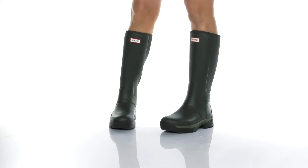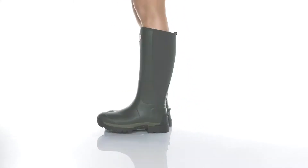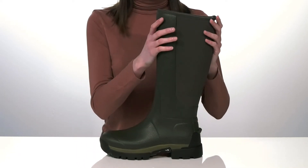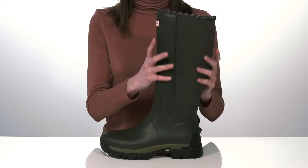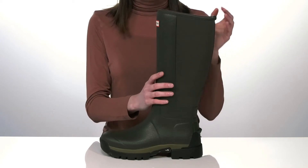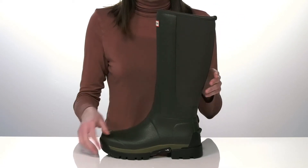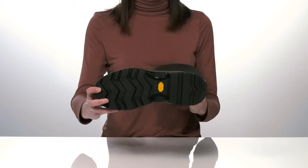If you need a sturdy and durable rain boot for this wet season, check out this style from Hunter. They have an extra tall shaft that will give your lower legs tons of protection, and a soft textile wrapping around the back that will fit comfortably over the calves.